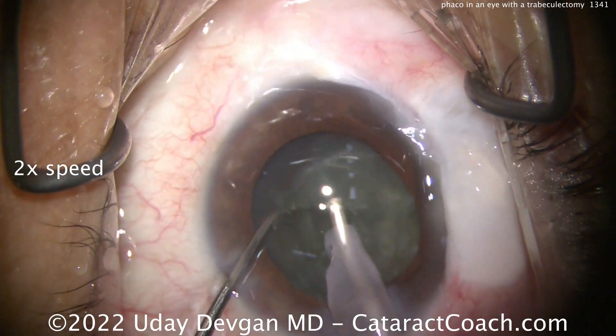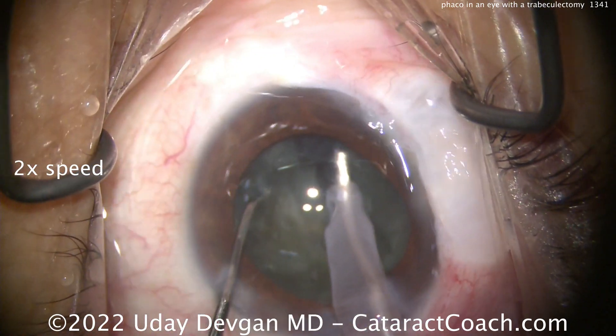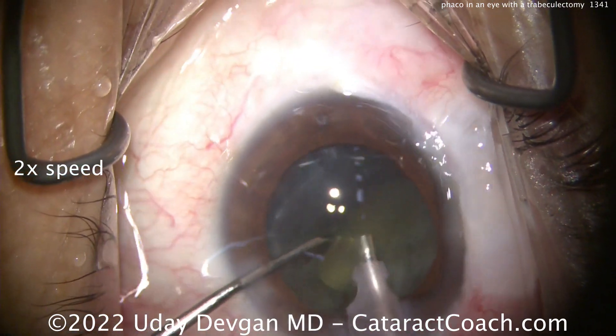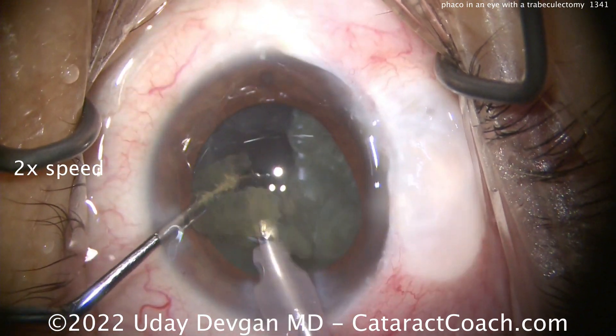Let me show you a real-world, a little bit of a struggle here — trying to get these pieces out of the capsular bag. Maybe that chop didn't fully propagate; we'll try to split it again, getting this chopper around. Not having the hottest success, but I just need one piece. There it is. Once this first piece starts to come up, now I'm going to have an easier time.